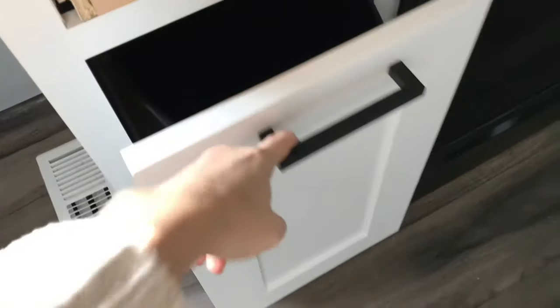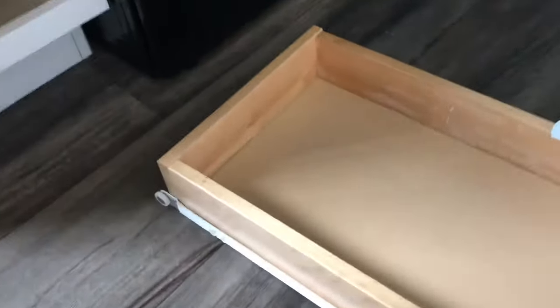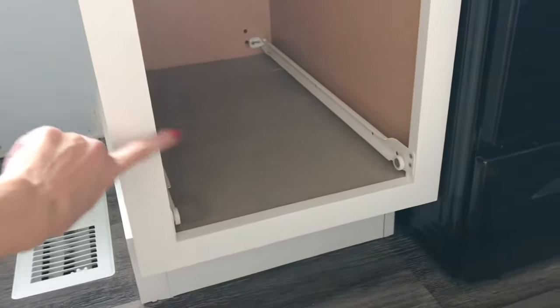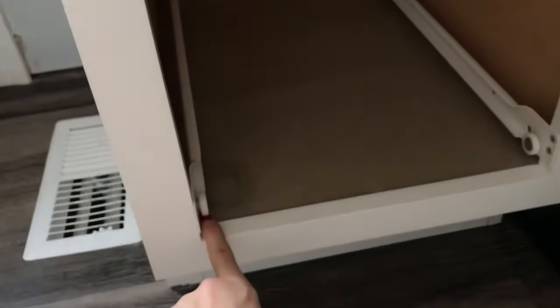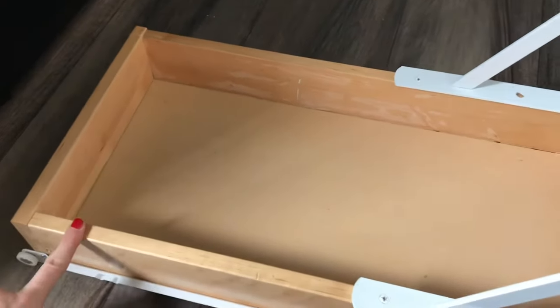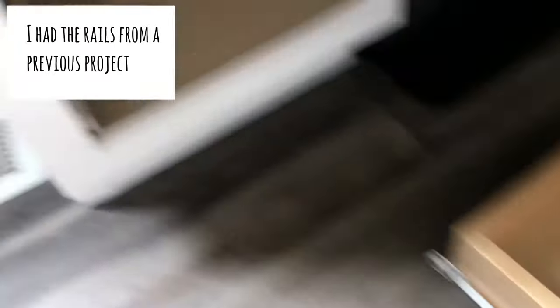Here's a video of how I made this DIY pull-out waste bin cabinet drawer. The first thing I did was make the drawer. I made sure that the width of the drawer is one inch shorter than the width of the cabinet opening, because you need to have half an inch for the rails on both sides.